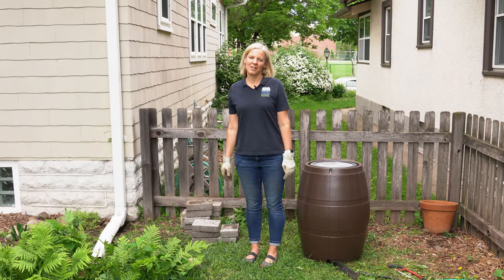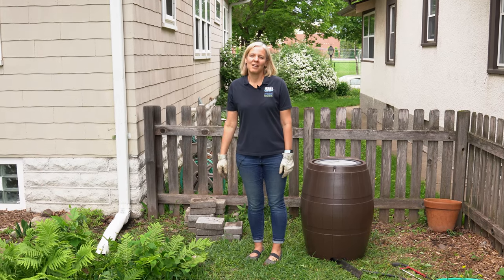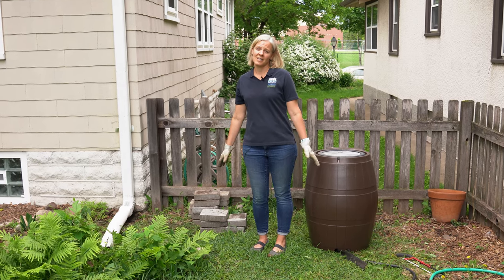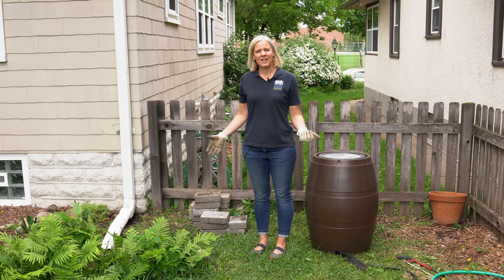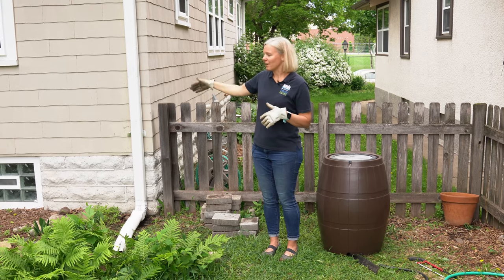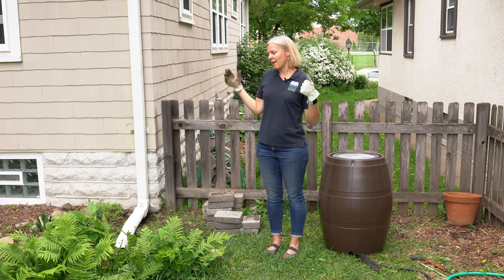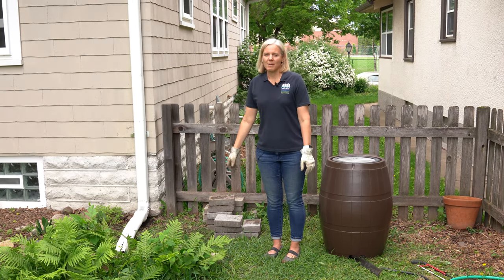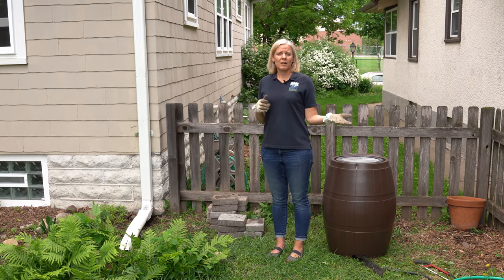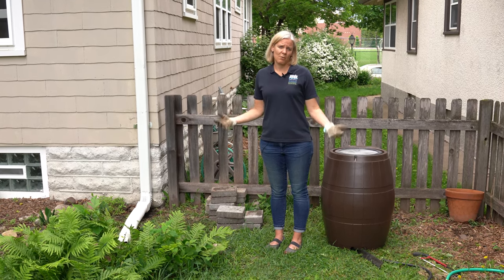I'm Abby Moore from the Mississippi Watershed Management Organization and today we are going to install a rain barrel in my backyard. Rain barrels are a really great stormwater BMP — they're low cost, easy to install, and easy to use. Basically, a rain barrel captures roof runoff that runs down the downspout, and I can use that water for my native plants, shrubs, and grass. It's a great way to save potable water and use stormwater runoff as a resource instead of a waste product.